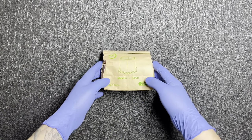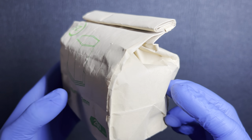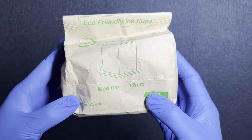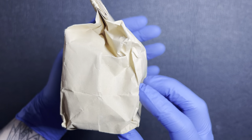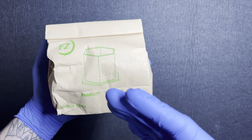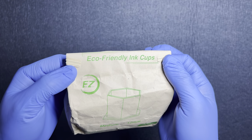Where I'm going to begin is showing you the product up close. As you see, these are the medium size ink caps. I will pour up some ink for you all here shortly, so be sure to stay tuned for that. These are eco-friendly ink caps and this is the packaging they come in. I am going to leave links for you in the description below. With that being said, let's go ahead and take a closer look at them.